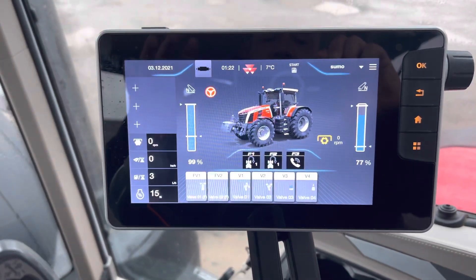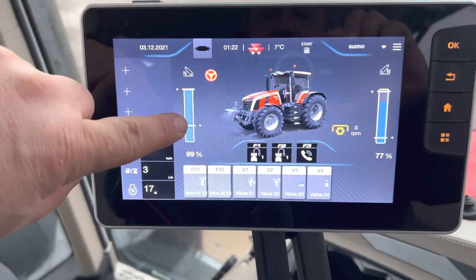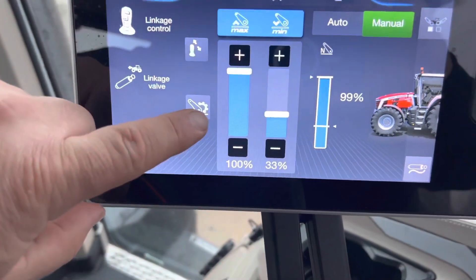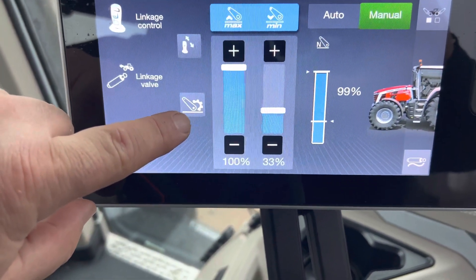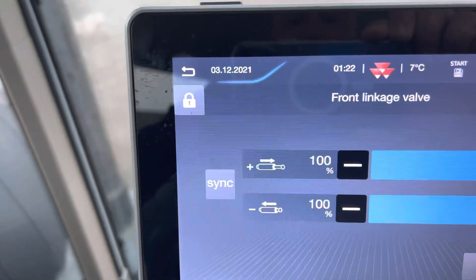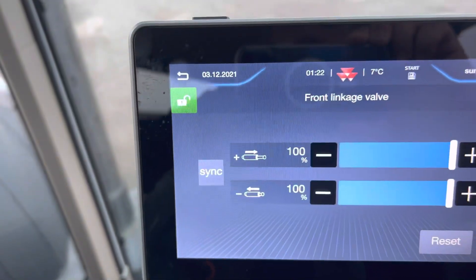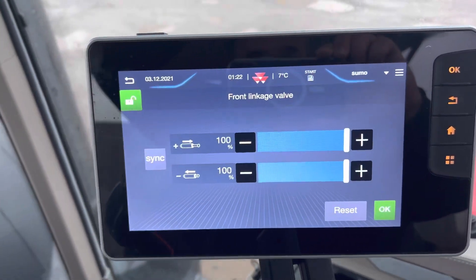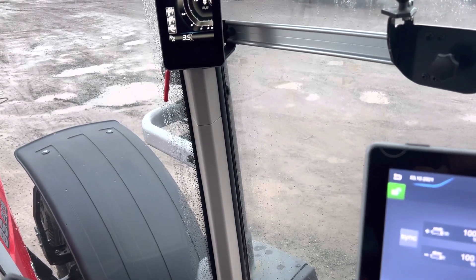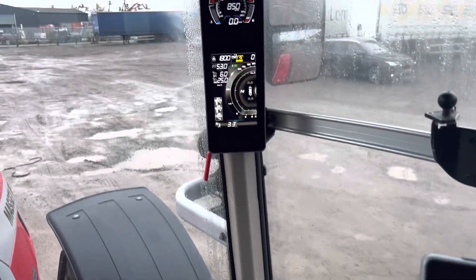There is one more that I get calls about all the time: my front linkage is locked, my front linkage doesn't work. Very simply, come here on the screen, press the front linkage — it comes to the front linkage page. This button here with the linkage and a cog — press that — and you'll see at the top left-hand corner there's a padlock, and it'll almost certainly be on that setting. All you do is click it on and it'll work. So there we go — a relatively brief but thorough run through on Dyna E-Power.